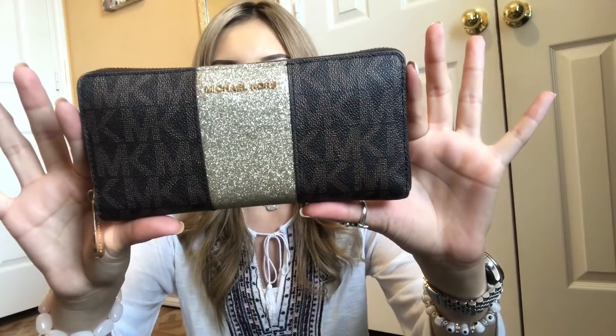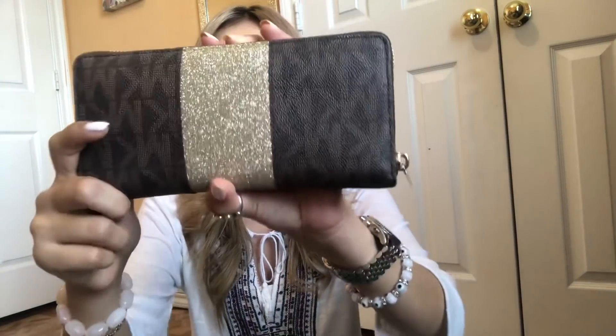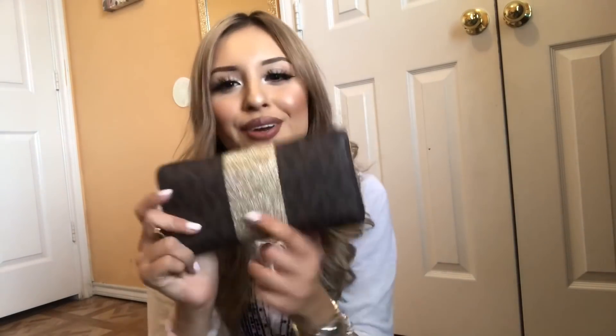Next up I've got my wallet. My lovely boyfriend got me this for Christmas along with the matching bag — it's a Michael Kors chocolate brown one with champagne glitter on the back and the Michael Kors logo on the front. I love having all my bills straight up and down, though I have no bills at the moment. I also keep liners and a miniature pen in here because I always find myself needing to write things, plus my card wallet with gift cards, license, and debit card.